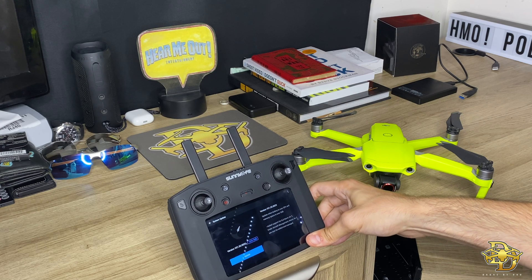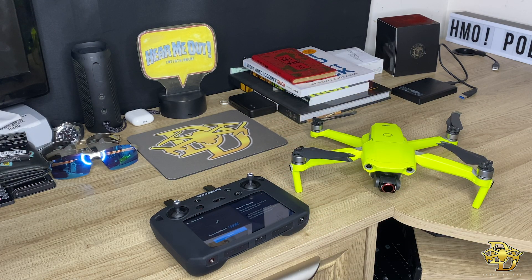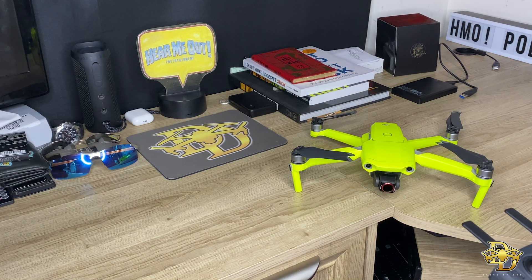It's gonna take about three gigs of data on the smart controller, so I would recommend if you have everything already on an SD card or a hard drive, go ahead and clear everything off the DJI Smart Controller and just start from scratch, let this update come in, and then we'll link this right after.